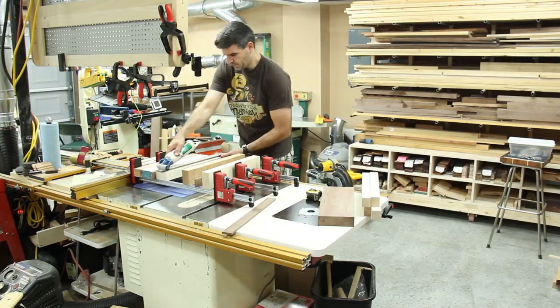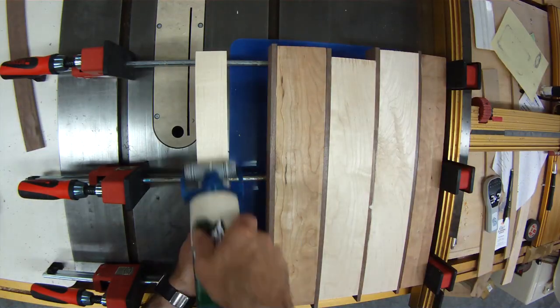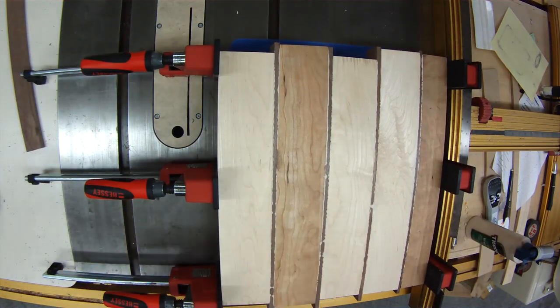Then I cut the walnut down to a quarter inch wide and those would be the strips that would go in the middle. Then I glued it all up together.